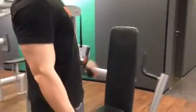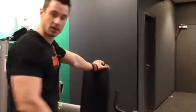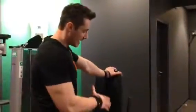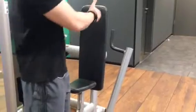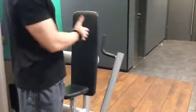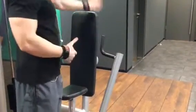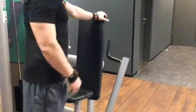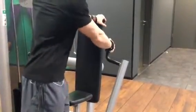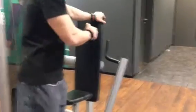On the chest press machine, take a moderate weight and stand at a 45-degree angle to the device. Get in one line with the grip, go to the bench, lean slightly towards the device, and then start the row movement.